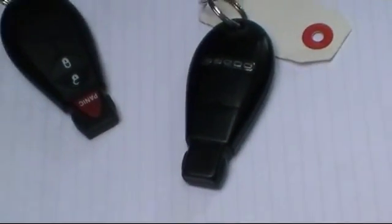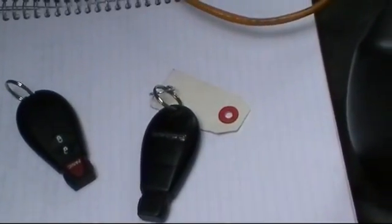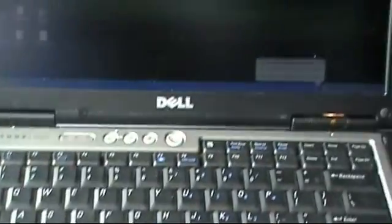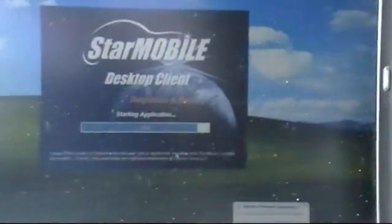We're going to program not just the immobilizer, but the transponders back into the car. We're going to be using the Star Mobile system to do that — there's the Star right there. Let's get clicking. We've got everything hooked up to the computer. Now we're going to turn things on. There it is — that's the Star Mobile coming up.